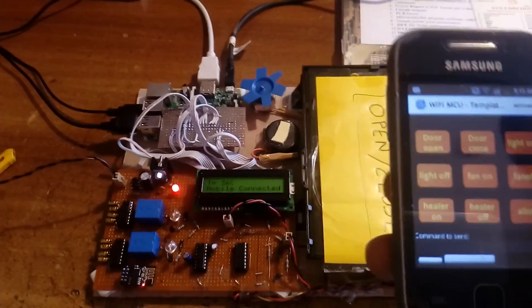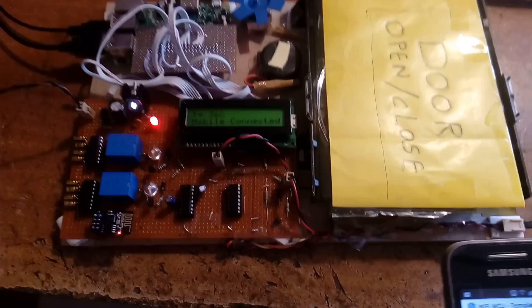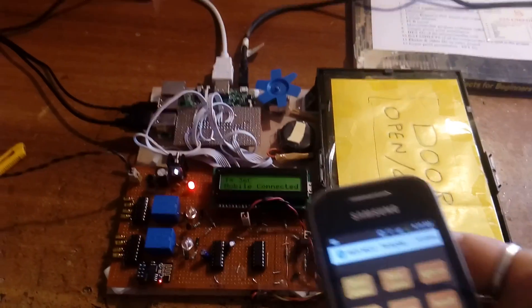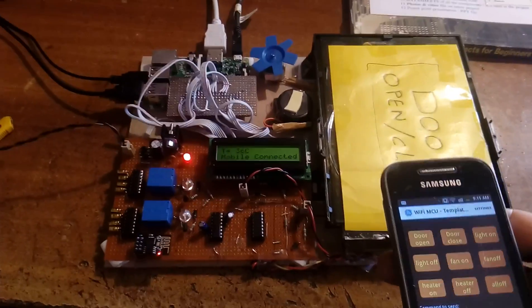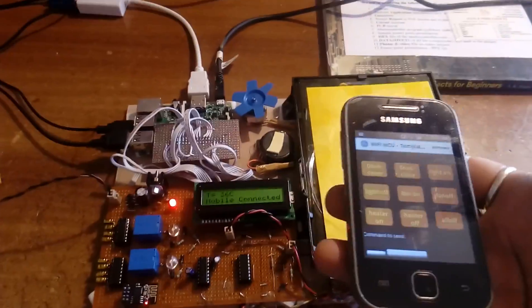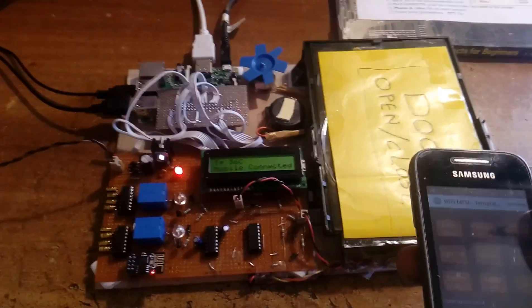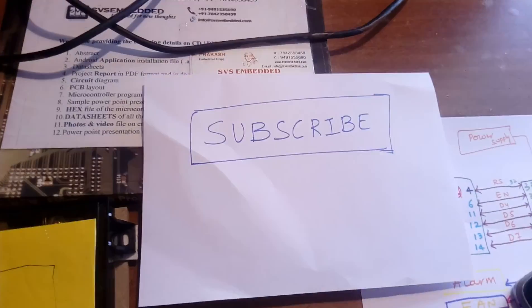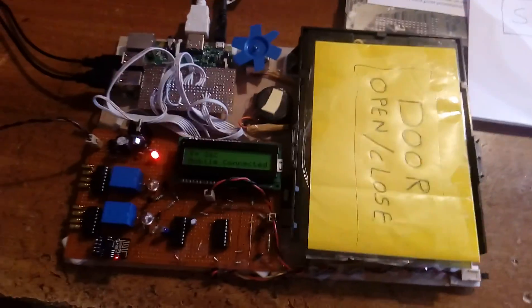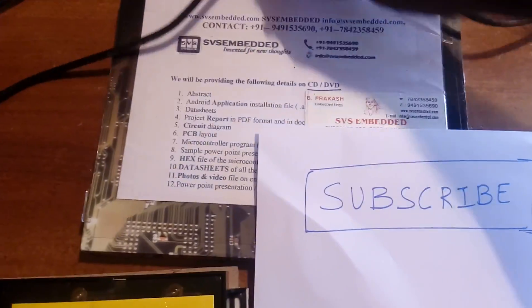This is a Wi-Fi based home automation system using Raspberry Pi. We added a temperature sensor, and we can add more sensors as well. We can also add a GSM modem so the owner receives an SMS alert if something happens. Please subscribe for more videos from SVS Embedded. Thank you — if there is any doubt, let us know at SVS Embedded.